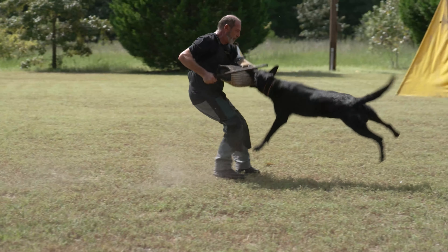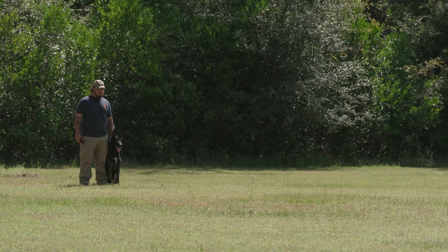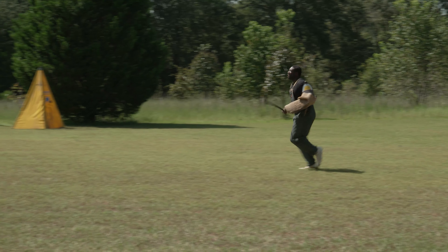What this video is going to demonstrate is the C phase of the Schutzen, the IGP work. You've heard us referenced in the tracking video, the A phase, the obedience video, the B phase, and now we're into the protection of the C phase.